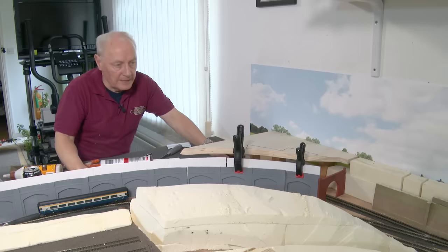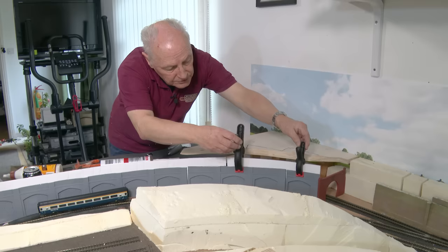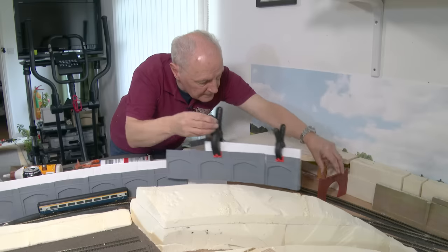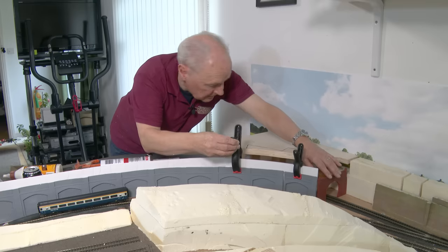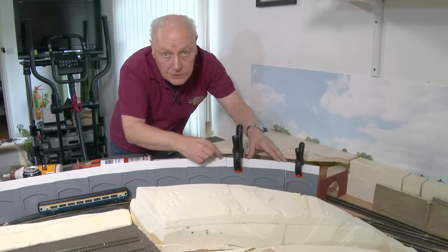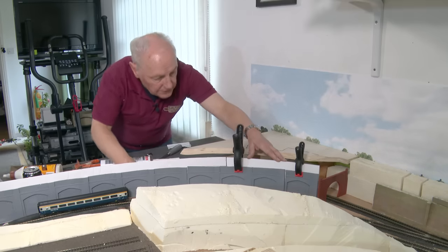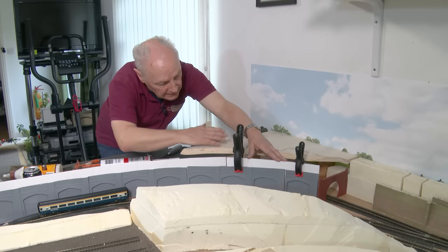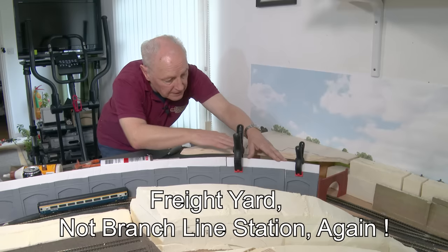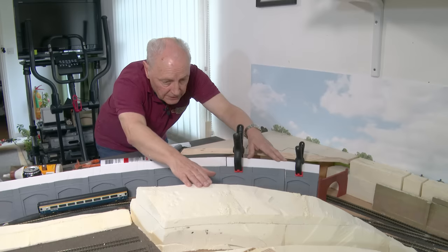A few more hours have passed and I've constructed this latest little section to pop in here. I need to glue the arches to this piece of foam board and glue the two foam boards together — that should complete this run. After that I need to cut some of this foam board away and allow the land to flow down, because this section on the branch line station is going to be higher than the retaining wall, which is now higher than the hillside — so we get this feeling of it dropping away.